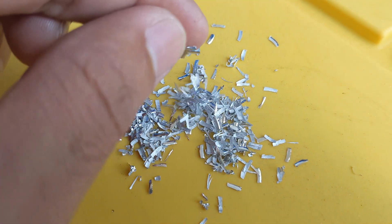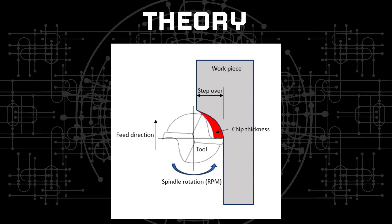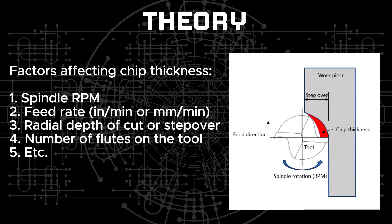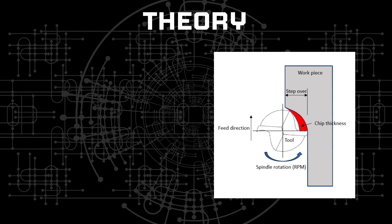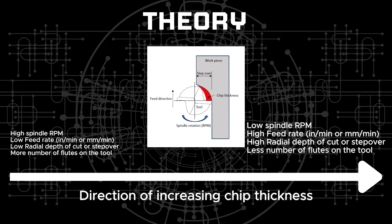The machining performance is all about the chips — their size or thickness, shape and even color for certain metals. When the tool rotates and engages with the material, it takes a bite out of the material forming a chip. The thickness of the chip depends on spindle RPM, feed rate, radial depth of cut or step over, number of flutes on the tool and many other factors. Assuming we are changing only one factor at a time, chip thickness can be increased by reducing the spindle speed, increasing feed rate, reducing the number of flutes on the milling cutter, or by increasing the step over.